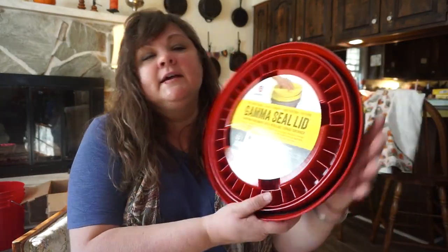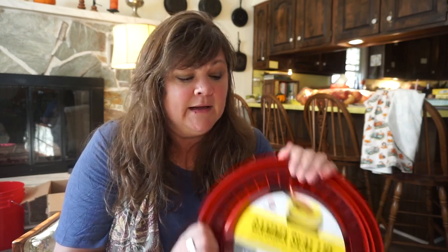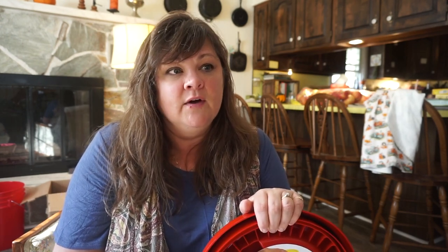Now, gamma seal lid. I want to address where I got this before we go any further. This is not an affiliate in any way — I'm not affiliated with this company. I gave Azure Standard a good college try, trying to get these buckets and lids from them ever since June. This is November and ever since June I've been trying to get five-gallon buckets and gamma lids. They keep saying they're out. I saw an Instagram friend who had gotten 15 in her Azure Standard haul and I couldn't get one.